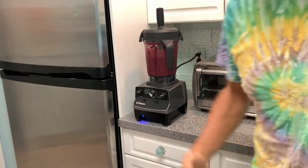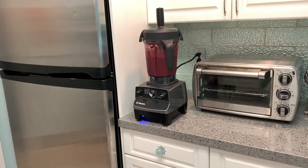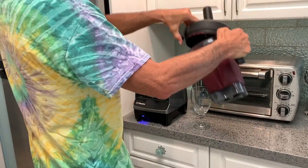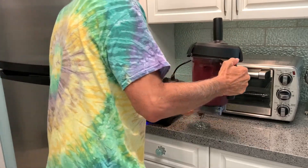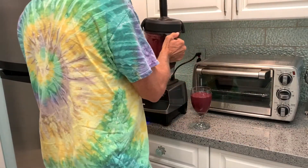All right, now I've got my super juice. It's because you deserve it. Do not get this on your counter — the way you do it is like that, so don't let anybody see you do it.